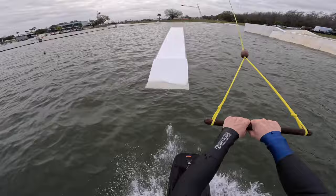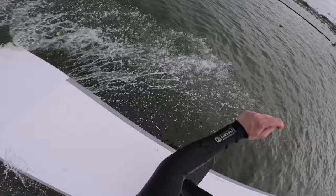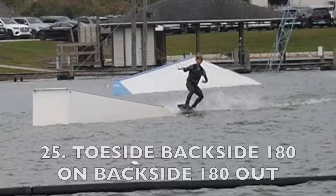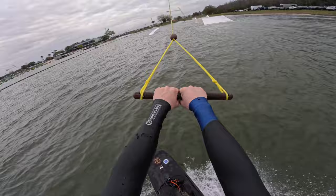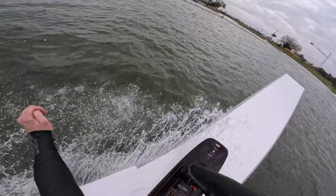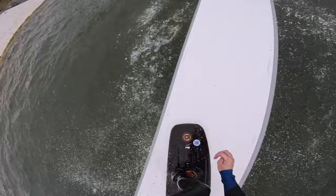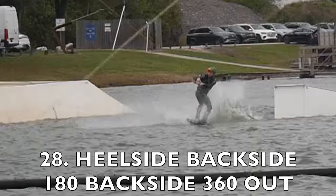Let's get that switch front side 360 out. Let's do toe back one on, back three out — or back one. That's actually an easy trick; I probably should have started with that. Go heel back one to back one out. Go toe back one, back three out. There we go. Let's go heel back one, back three out.